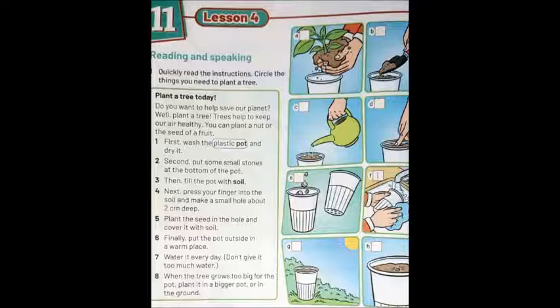Number three: then fill the pot with soil — تربة. Number three matches picture letter B. Number four: next, press your finger into the soil and make a small hole about two centimeters deep. This is picture letter D. Number five: plant the seed in the hole and cover it with soil. This is picture letter H.